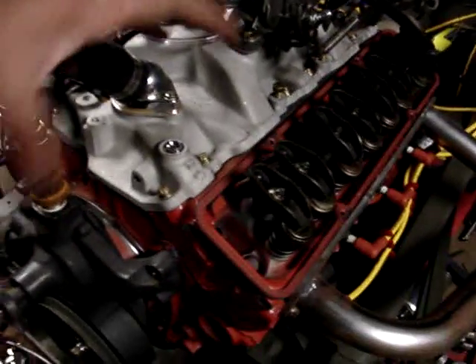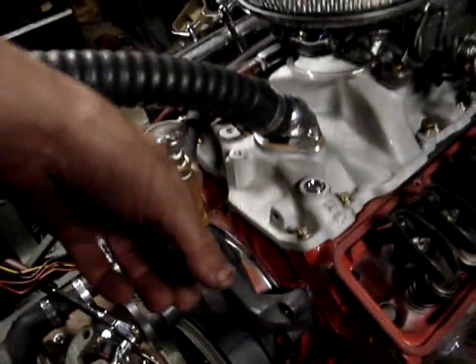I took a couple things off the engine: one being the alternator's gone, the flag bracket's gone, and the alternator bracket's gone.